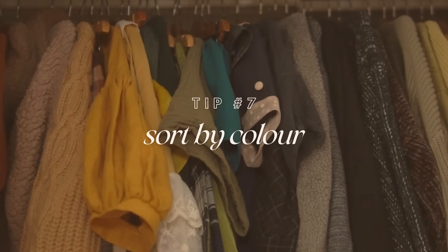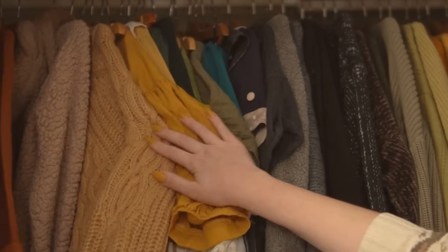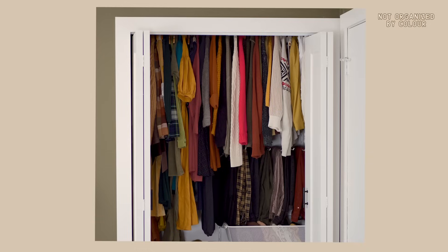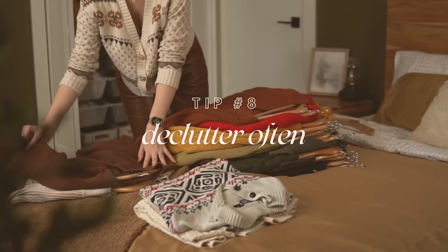Tip number seven: sort by color. I refuse to believe there's any way to sort your clothes that will look more put together than a rainbow. Even if you have a classic capsule wardrobe with only neutrals, organizing by color is the most visually pleasing approach and makes it easiest to find what you're looking for quickly. I like to start with black, go to dark blue, continue through all the colors to tans and white, then start the next category with white and continue back through to black — a nice gradient with no jarring jumps.